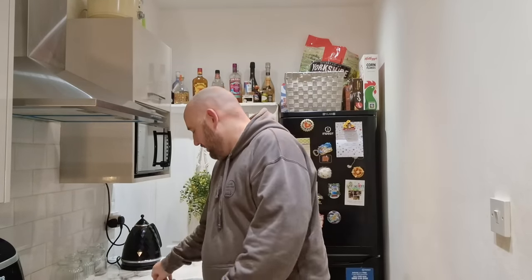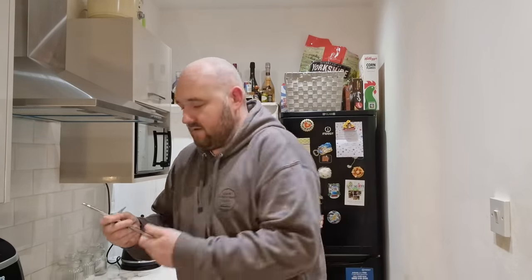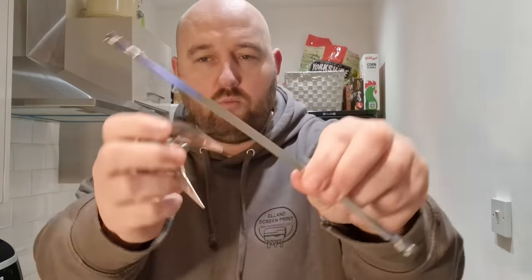What's happening people, back in the kitchen again, and today is the day we finally get to try out the Tower air fryer rotisserie equipment. I don't know how to put it together — this is literally the first time I've even seen it. These little accessories come with this five-in-one air fryer, and yeah, you've seen quite a lot of videos of me cooking stuff in it, but this is the first time using the rotisserie.